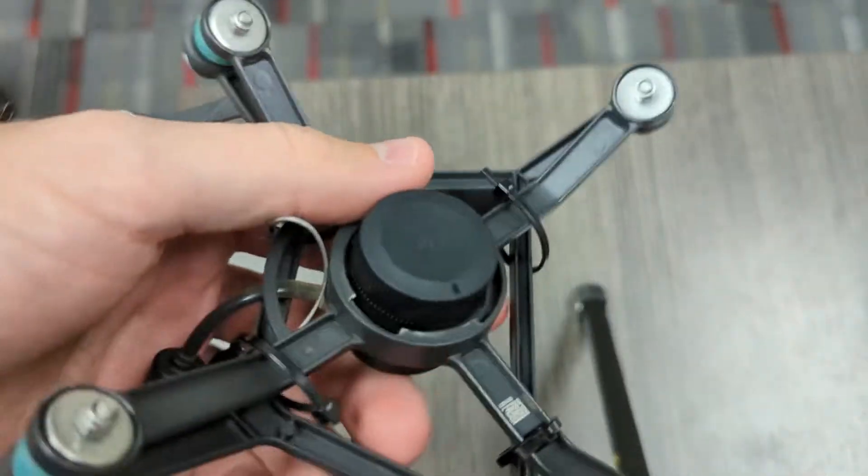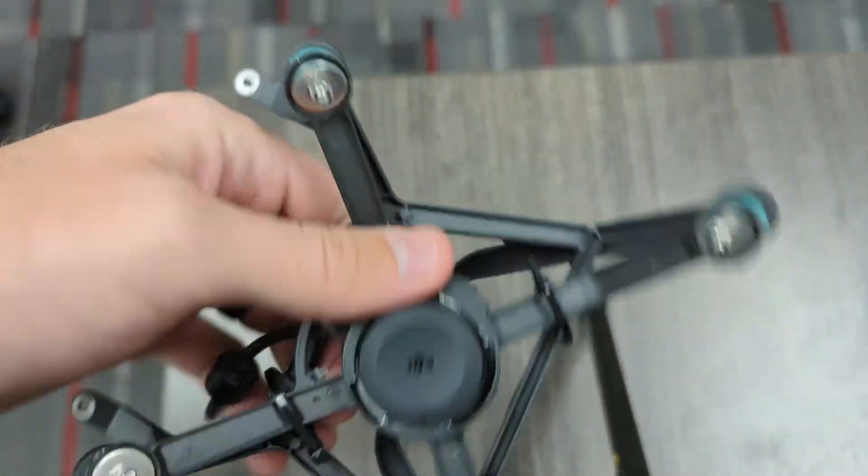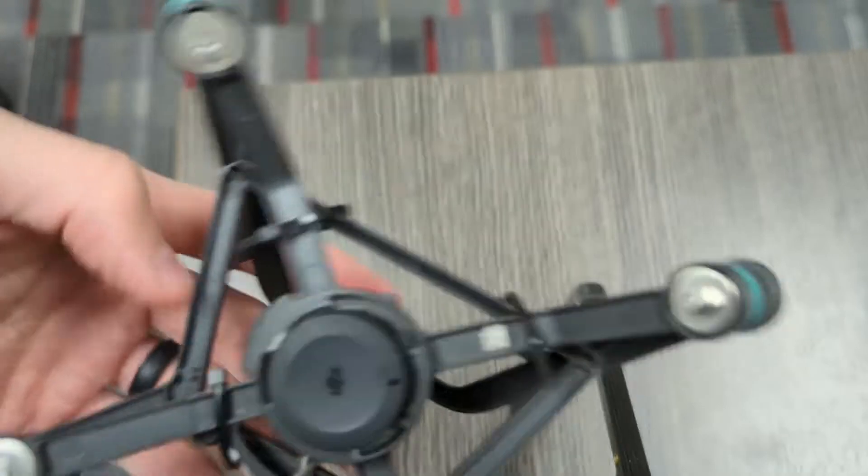Hey everybody, Colin from Frontier Precision here. We've had some questions regarding the M300 skyport being misaligned, so I've taken the skyport off my M300. If it's still on your M300 that's completely fine.